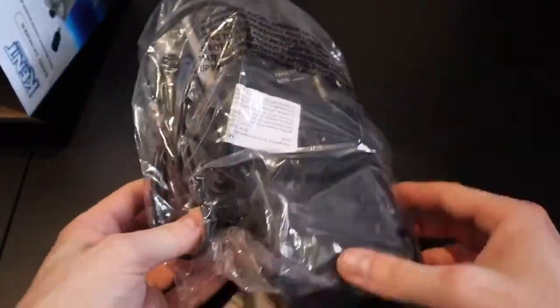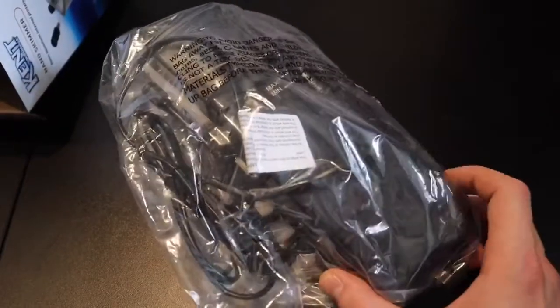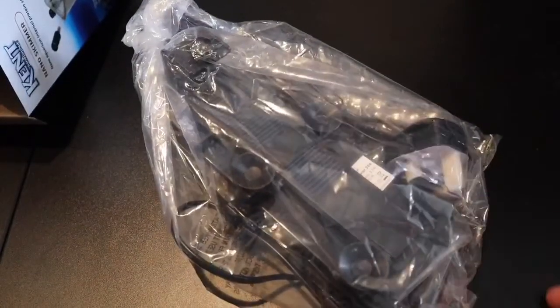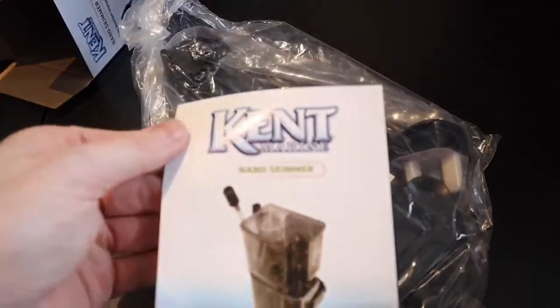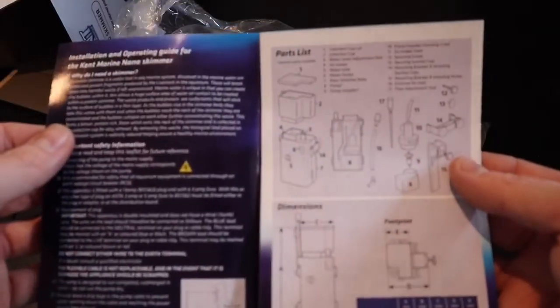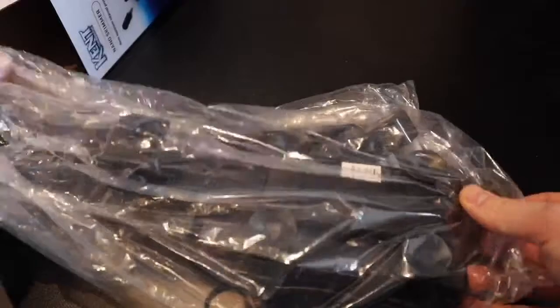It's fairly well packed. It is quite plastic-y so I would have liked it to be in a slightly bigger box with some polystyrene around just to protect it, but I'm sure it'll be fine. Also in the box you get the little instruction and operating guide. Being a man, I'm not going to bother reading that — I'm just going to get straight into it.